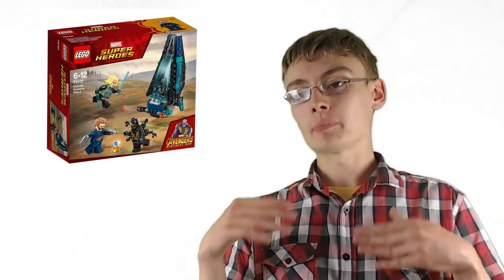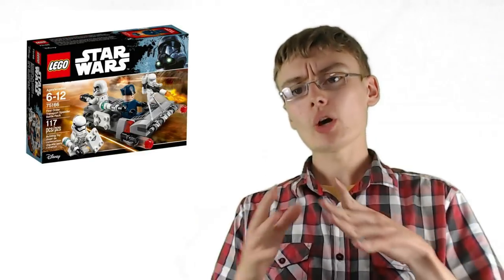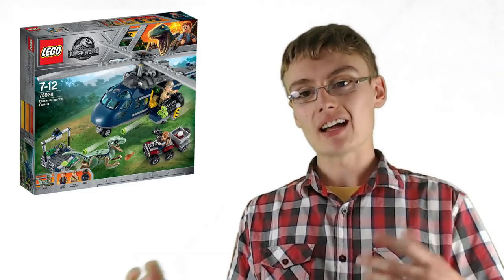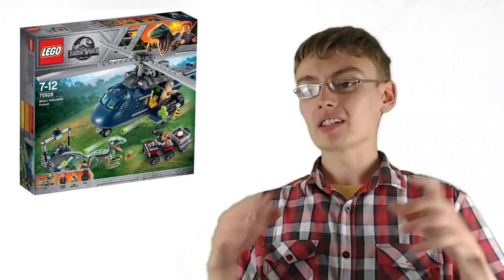With a thousand dollars we can maybe get a hundred ten-dollar sets from various different themes to diversify our risk, because we don't ever want to have our portfolio built up of all Star Wars sets or all Lego Jurassic World sets or anything like that. Certain themes might not do as well as we first thought, so we want to diversify. Maybe $10 to $12 sets, giving us 80 to 100 sets.